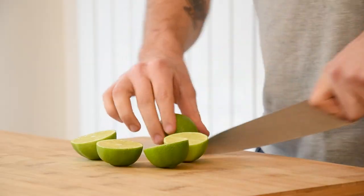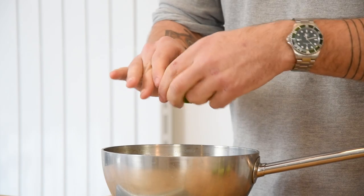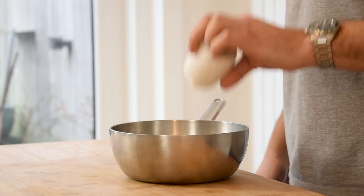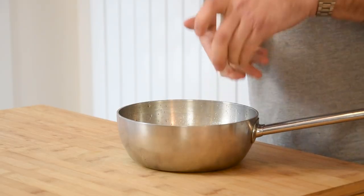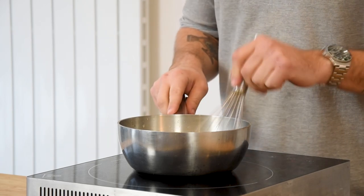Now for the lime gel. Chop 4 limes in half and juice them for 150 grams of juice. Then also add 80 grams of water, 20 grams of ginger syrup, 80 grams of sugar, 4 grams of agar powder and 2 grams of xanthan powder. Mix this well and then bring it to a boil for one minute.